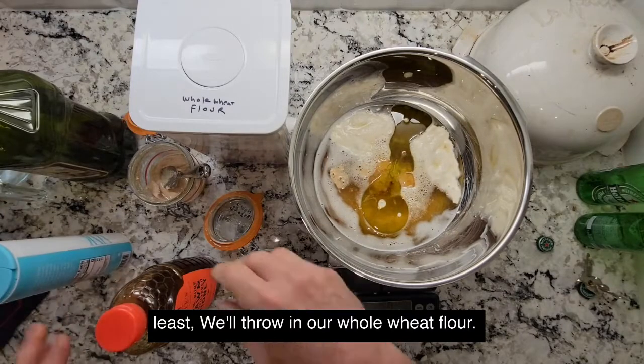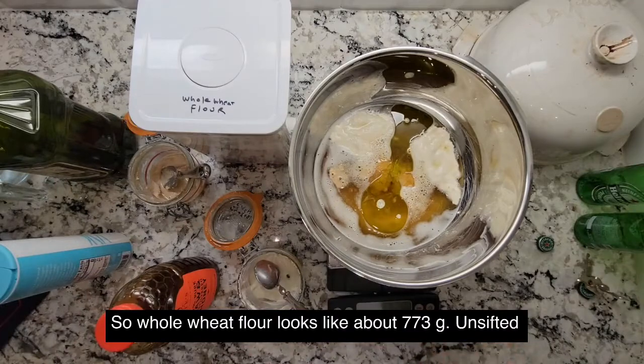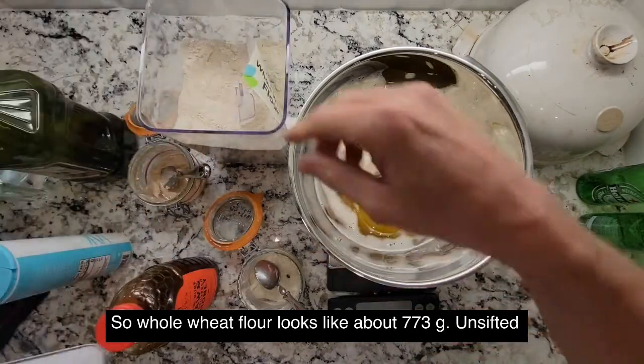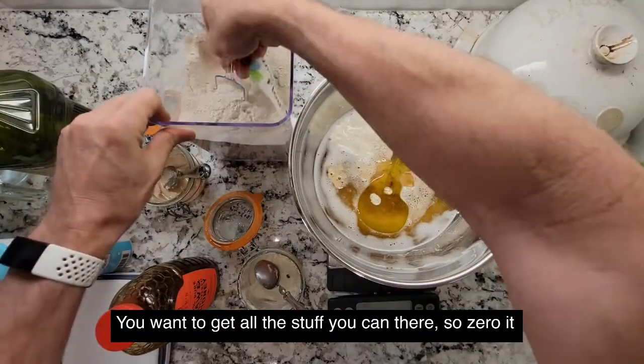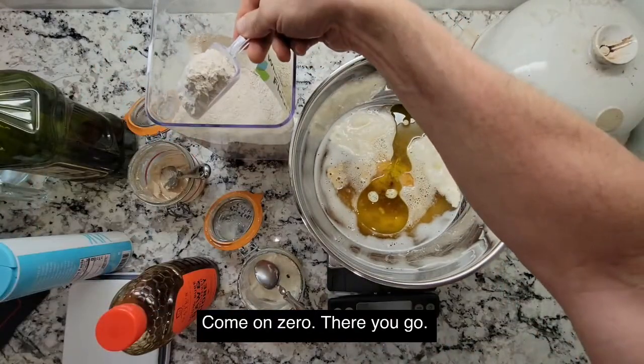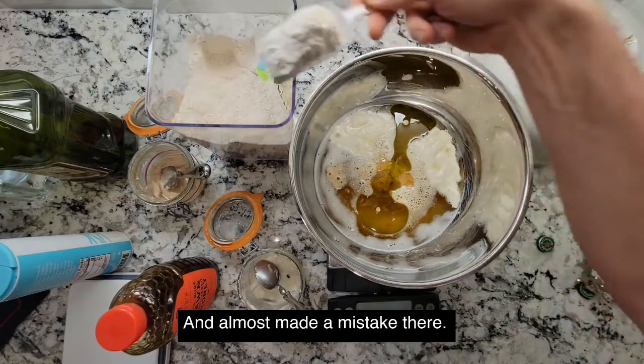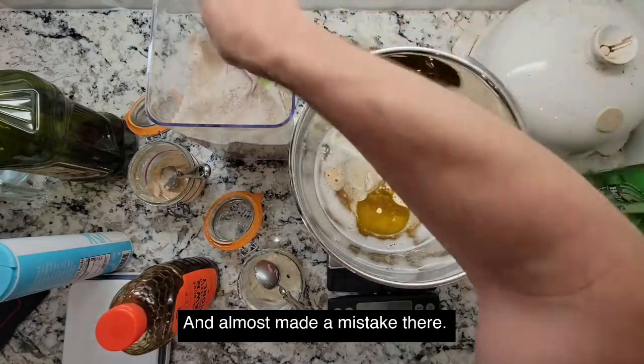Last but not least, we'll throw in our whole wheat flour. Whole wheat flour — about 773 grams, unsifted whole wheat flour. You want to get all the stuff in there. Zero it out. Almost made a mistake there.